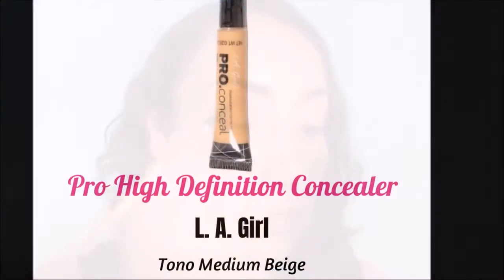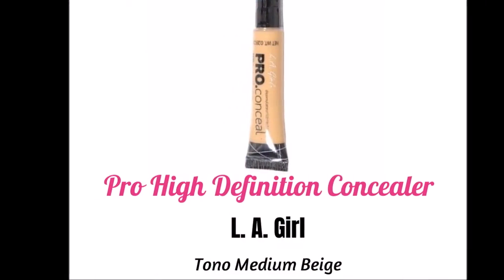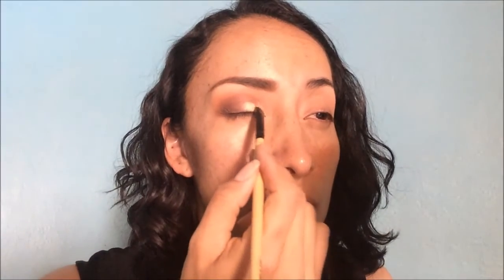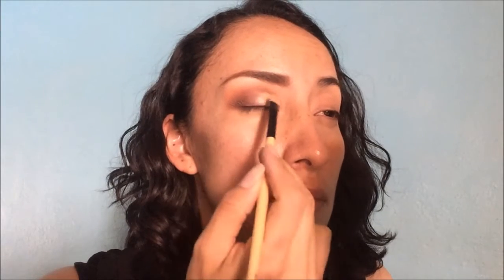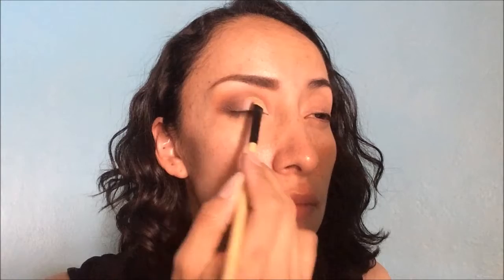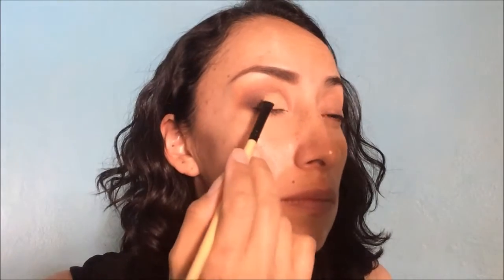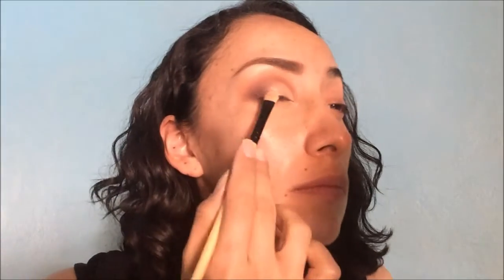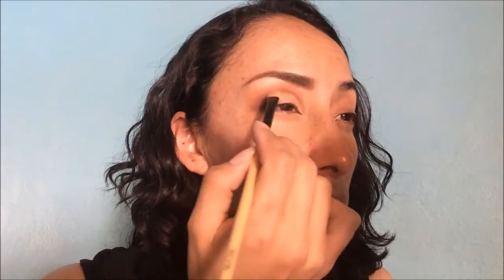Una vez que ya tengamos la intensidad que queremos, vamos a dar solamente toques con este mismo color en la esquina externa de nuestro ojo. Enseguida vamos a aplicar una base cremosa; esto lo vamos a lograr con nuestro concealer del color de nuestra piel. Lo vamos a aplicar con toquecitos hasta antes de llegar a la cuenca. El efecto es como cortar la cuenca, es decir, marcar perfectamente el párpado móvil. Ese es el efecto que queremos darle y lo vamos a hacer hasta antes de llegar a la profundidad.